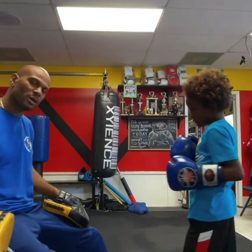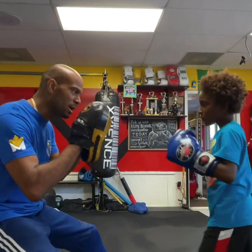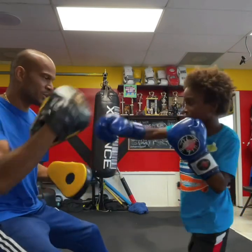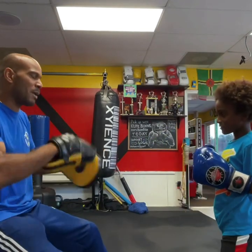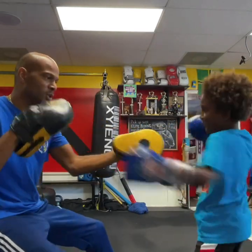Now we're going to go jab, cross, hook — it's one, two, three — slip high. Come with a hook and a cross. Jab, cross, hook, high — boom, hook and a cross. Good. Do it again. We've been doing push-ups, let's keep it strong. Let it flow. One, two, hook, slip, hook, cross.